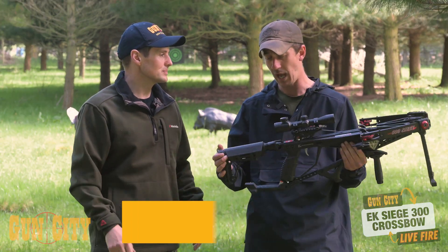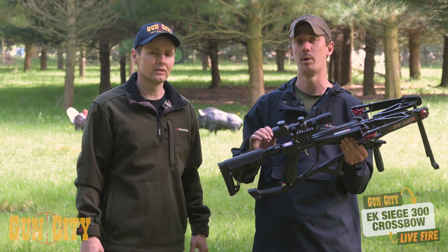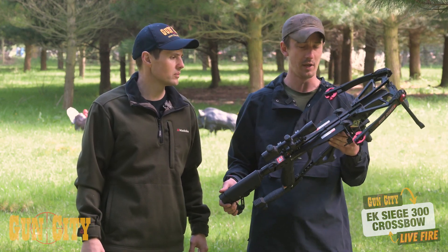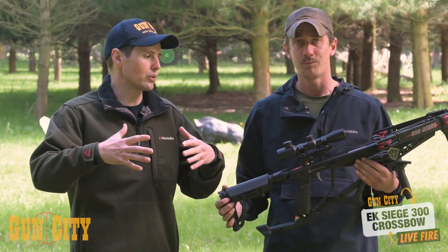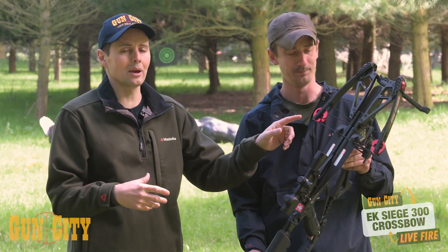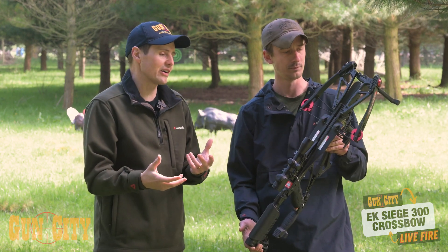Who would buy this? I think the person who would buy this would be someone who's looking to get into the crossbow market — something that's a step up from a base setup. Out on the market you've got recurve crossbows and they're a lot larger, but what you can see from the Siege 300 is it's nice and compact. It's a cam system, which means it's small and easy to carry.